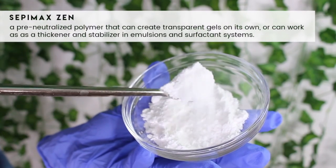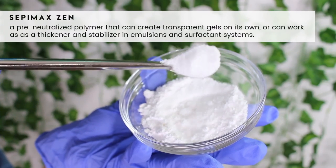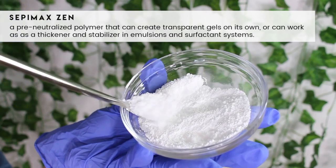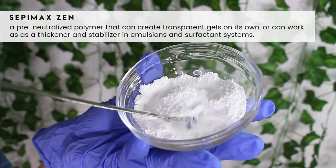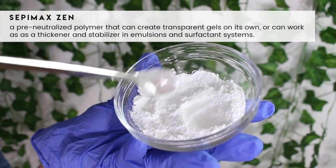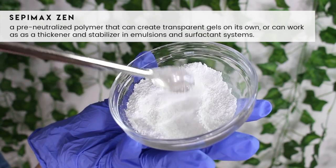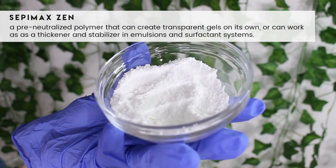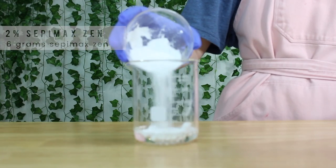The next ingredient is Sepimax Zen. This is a pre-neutralized polymer, meaning you don't need to adjust the pH to get it to gel — it gels automatically. It creates clear, transparent gels, but since we're using the cetyl alcohol, the formula won't turn out clear. It also acts as an emulsifier and emulsifies up to 25% oil. There are no substitutes for this ingredient; you need it for the body yogurt to work. I added 6 grams of it.